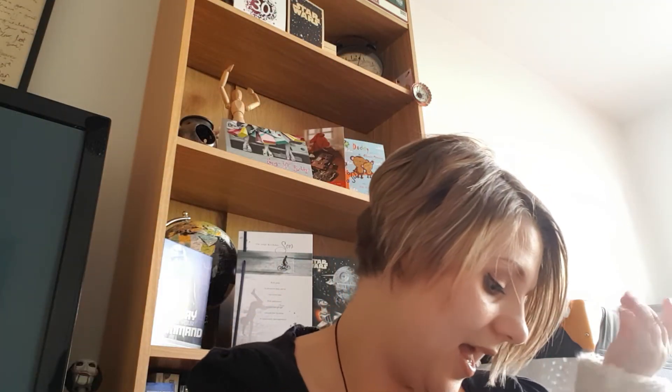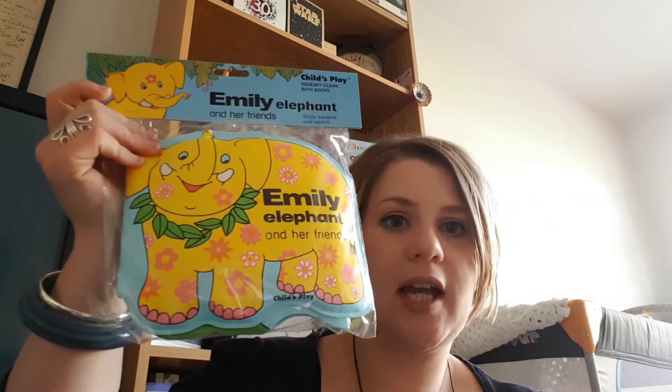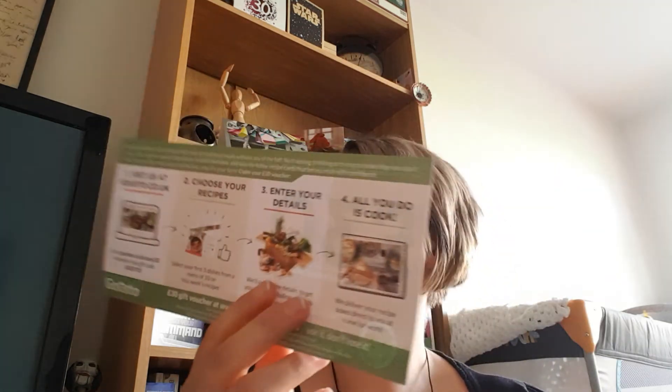So to recap: we have the MAM teether, the Tommee Tippee sippy cup, the bath book — very useful, we did need one — and the Skip Hop toy. That's four well-known brands and they're all decent items. And Lilloo also found a voucher in there for Gusto for £30, which we never use.